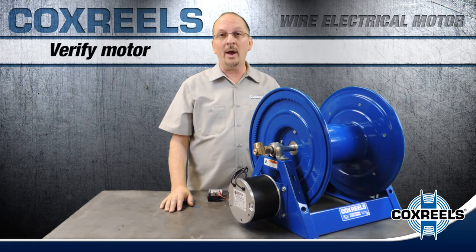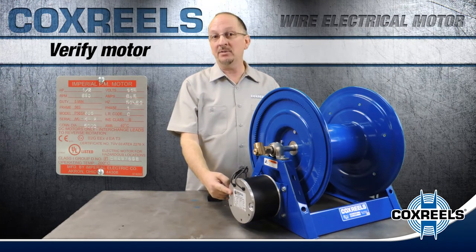To get started, you're going to want to verify that the motor is the correct motor for your application. The label on the side of the motor lists all specifications.